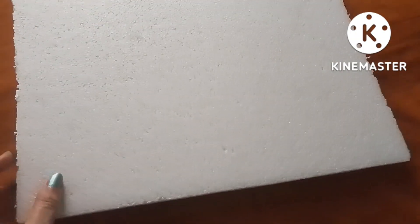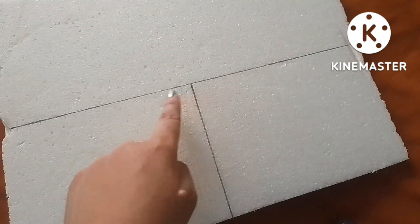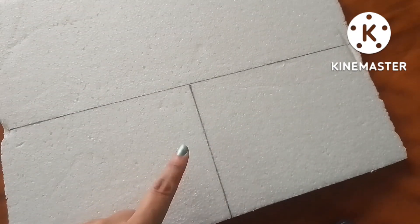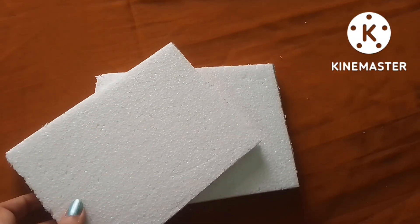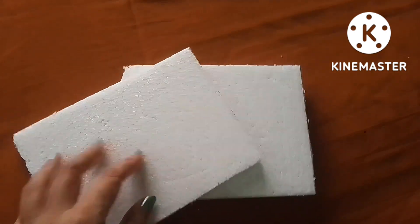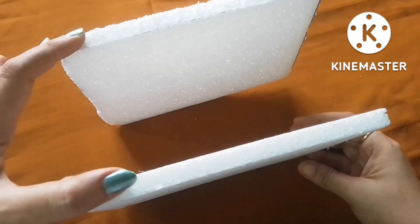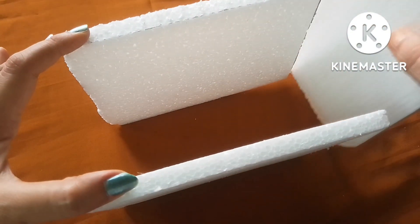This entire project I made using thermocol. I took some large pieces of thermocol and marked measurements according to my building size to get some rectangular pieces. You can see I got some rectangular pieces of thermocol according to my building size, and I am arranging them to form a single building.